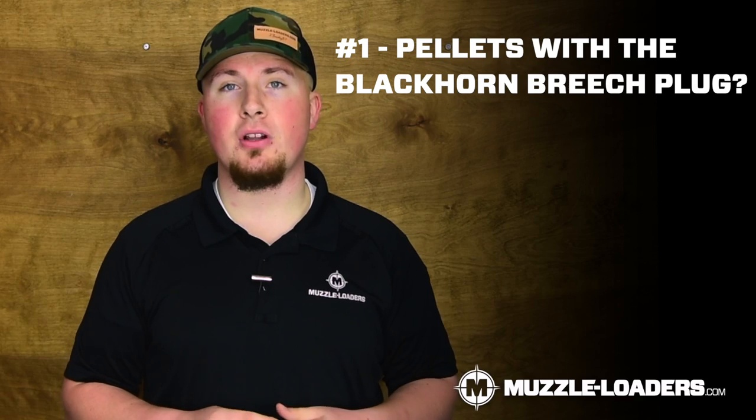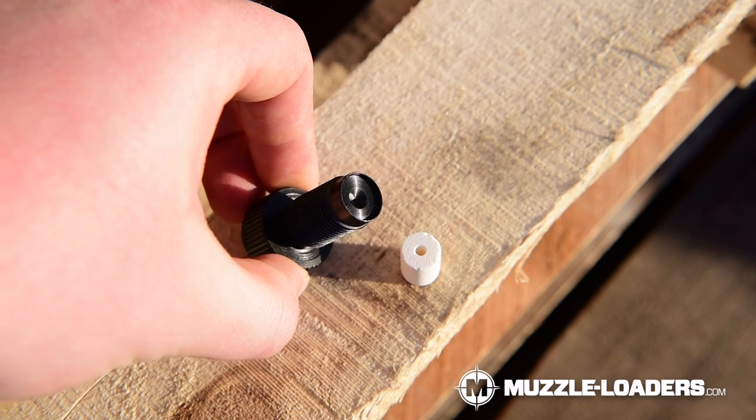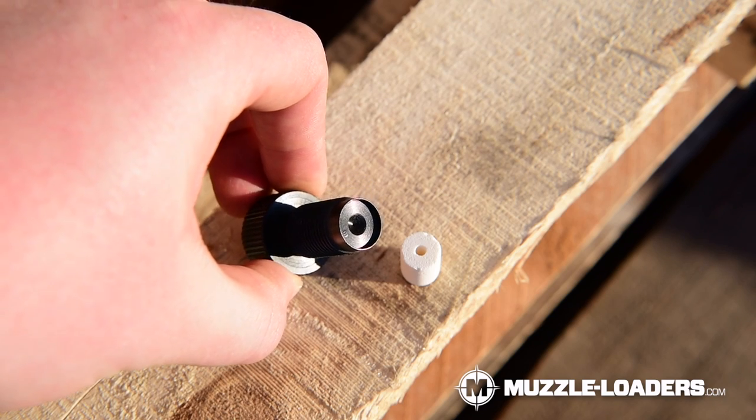Now for some frequently asked questions. The first one is: can I still use pellets with the Blackhorn 209 Breach Plug? The reason this question is asked is because the quick release Breach Plug has the small flash hole, which makes it very efficient with pellets. But we have tested with the Blackhorn 209 Breach Plug and have not really noticed much of a difference in consistency of ignition or velocity.